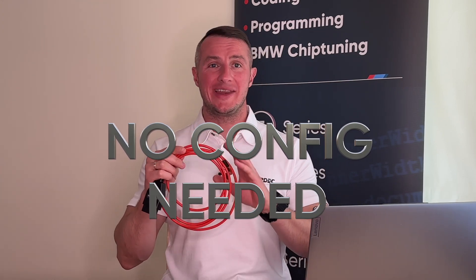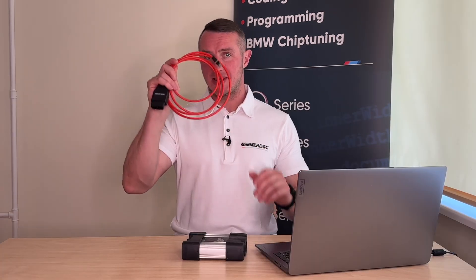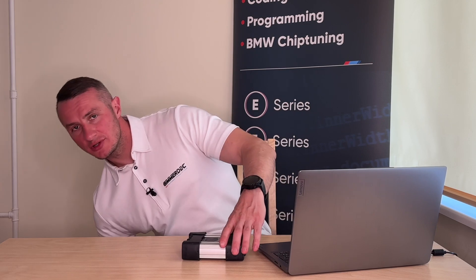The eNet cable does not require any configuration, any driver updates, anything. So let's put the eNet cable to the side and let's focus on the bit more difficult device — the iCom Next.